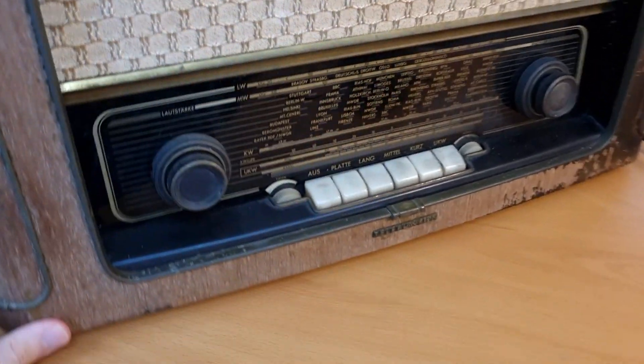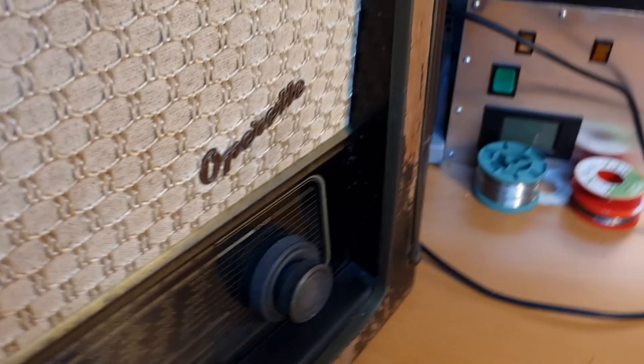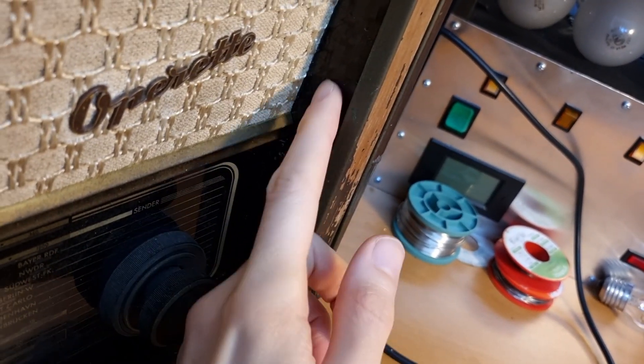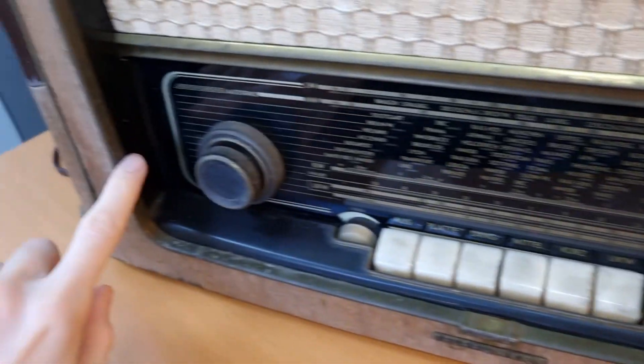On the inside here — I don't know if you can see it on the camera — but there is some woodworm damage, so that also needs to be treated and repaired. Same on this side as well.